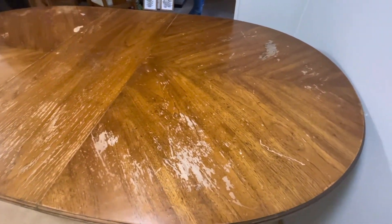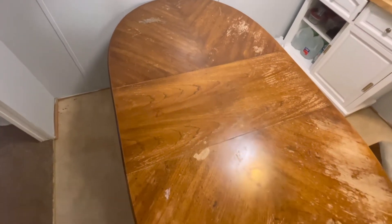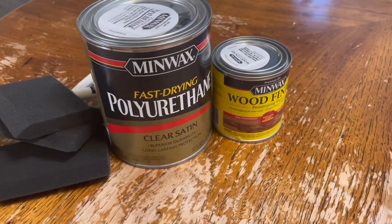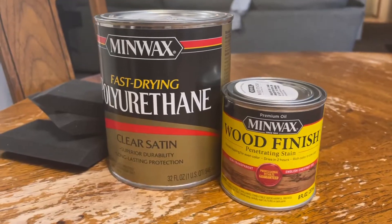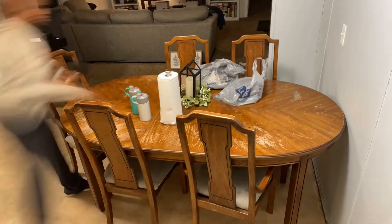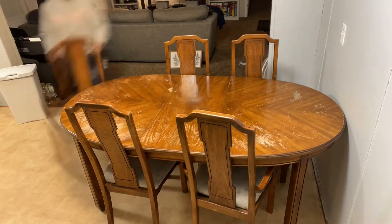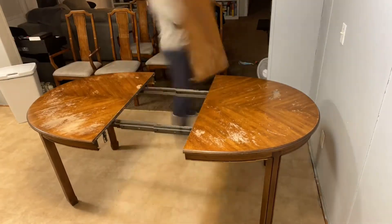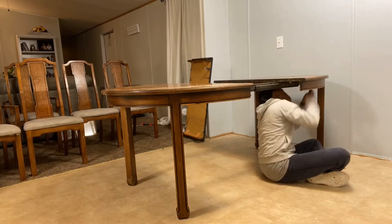Welcome to this very needed and extremely overdue video. Every day, for every meal, we eat at this table, as you can see, and it has taken its toll on the finish, the stain, and everything. So today I'm just going to go ahead and refinish this table and get it back to looking the way it needs to. I'm going to be using the Minwax polyurethane and their wood finish. We have a lot of work to do, but I am really excited for you guys to see the end — it turned out so beautiful and I'm really happy that I did it.